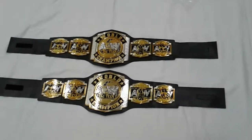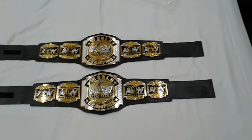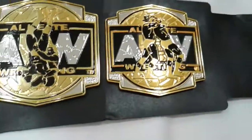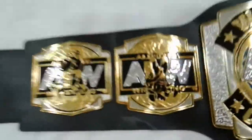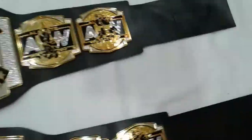This is the AEW World Tag Team Championship belt. It looks a bit longer but it's the same. Look at this — it is very, very fantastic. Look at the gold, so shiny! It says 'AEW World Tag Team Champion' right there. And here you can see the AEW logo with two people wrestling each other. It looks really, really fantastic!